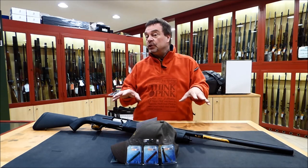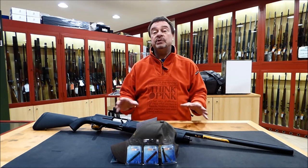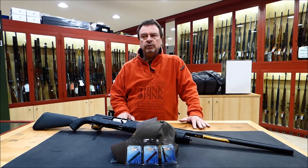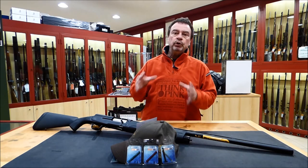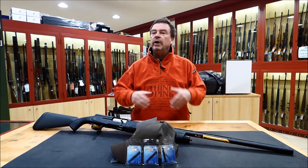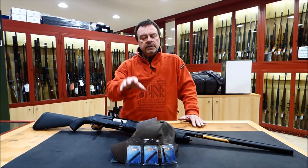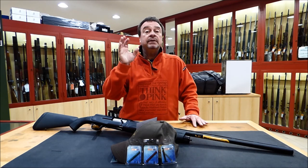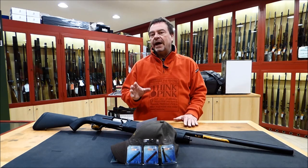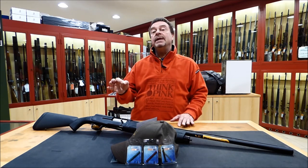In this video I'm going to introduce you one of the most interesting products by LPA Sights in Sarezzo, Brescia. LPA Sights is an Italian manufacturer specialized in producing smart and highly reliable front and rear sights for pistols, revolvers, shotguns, rifles and so on. In this video it is the turn of a very special, smart, very tough and robust product.